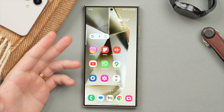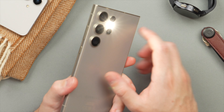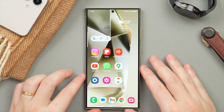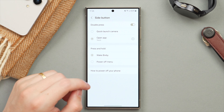Next I want to show you a super useful setting to get more functionality out of your side button. You can press and hold it, but you can also double-click it to activate a function — I've set mine to activate the torch. Let me show you how to set this up. Jump into Settings, tap on Advanced Features, and then here we have Side Button.